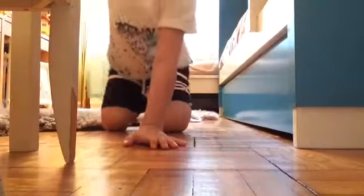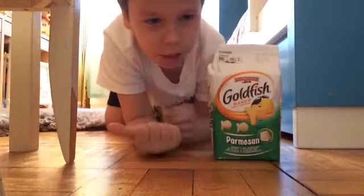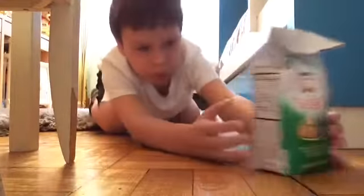We're going to be trying Goldfish Parmesan. I've never tried this before — it's my first time. I hope it's going to be good.